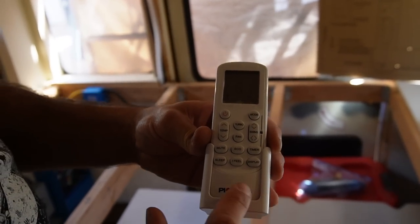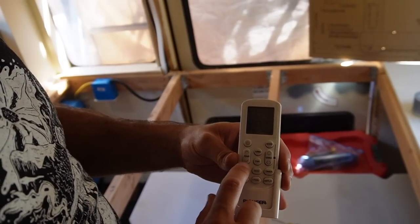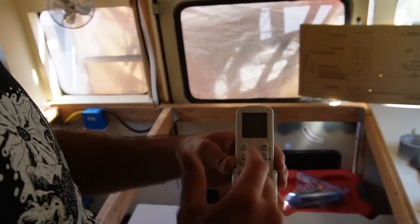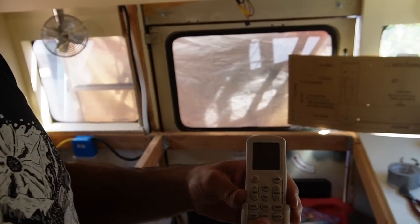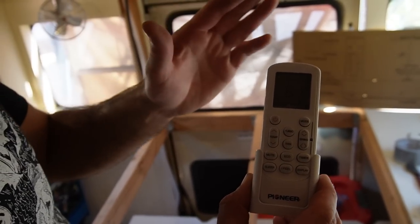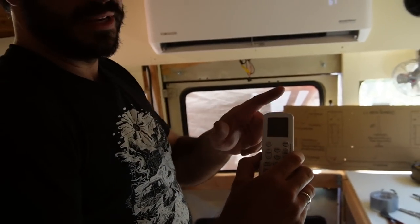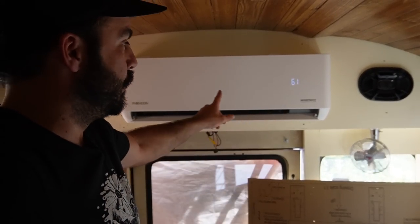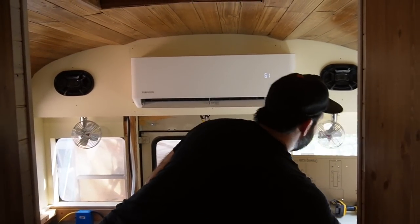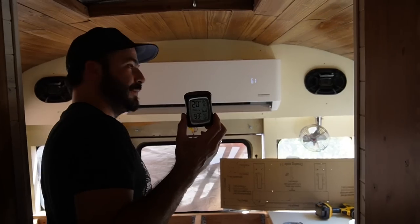Real quick, I'll talk about this remote control. It's got all of your settings — mode, all of that. This also functions as a heater and a dehumidifier. Turbo mode will get it cooled down as fast as possible using as much energy as possible. Eco is the opposite of that. The 'I Feel' button relies on what the remote is sensing rather than the unit's built-in sensor — if you're at the front of the bus but the unit is at the back, you can take the remote with you to the front and the unit will behave in accordance with keeping the front cool. Right now it is a balmy 93 degrees in here — let's go ahead and close these windows and see how we do.